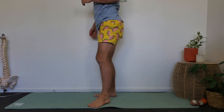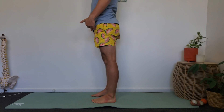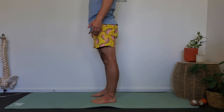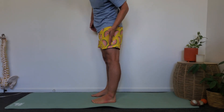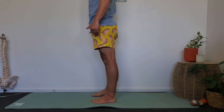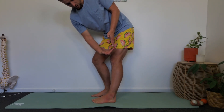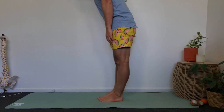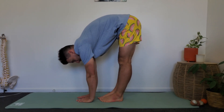The fourth test in the Beighton scale involves your knees — you need to stand up. We're looking to see how much hyperextension you have in your lower leg. Looking from the side, from your femur straight down the side of your shin, do you see an extra 10 degrees or more of knee extension where the knee wants to flick back further? If you can get beyond 10 degrees, you get a score of one on either side for a total of two. The final test is simply to stand with your feet together and knees straight and see if you can get your palms flat on the ground.